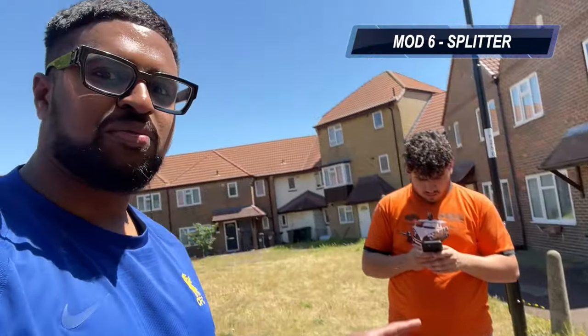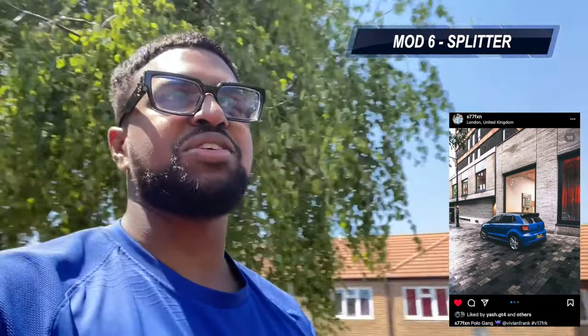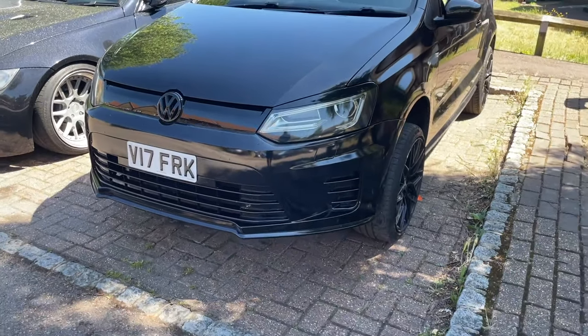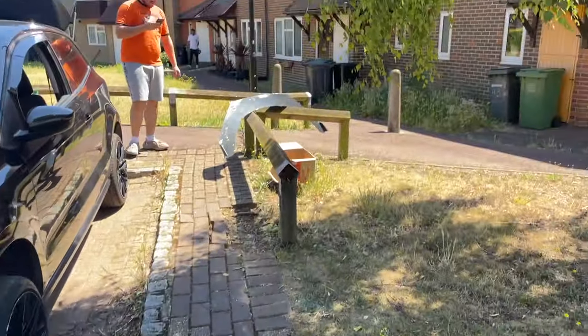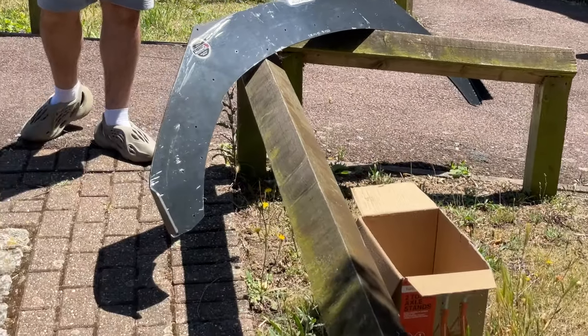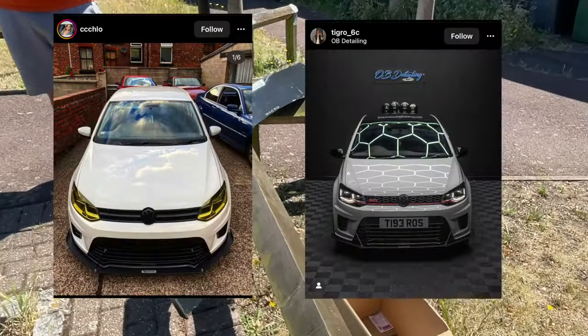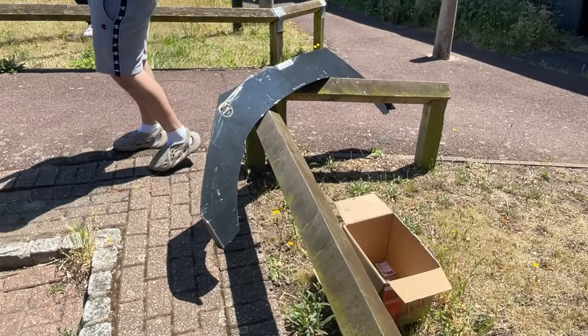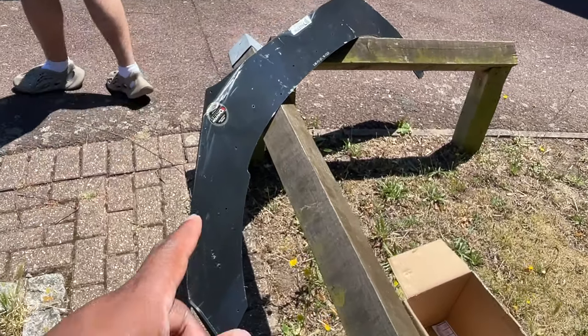We're on to modification part 6. I'm with Stefan here — shout out Stefan, he has the blue Polo. The diffuser fell off on the motorway but that is the old one anyway. We're going to get the new one fitted. Modification 7 — we're lifting the car right now. We've gone to his boy's yard and we're going to fit the diffuser, which is a Maxton GTI splitter. I've seen a few pictures online that I'll pop on screen — that's why I bought it.